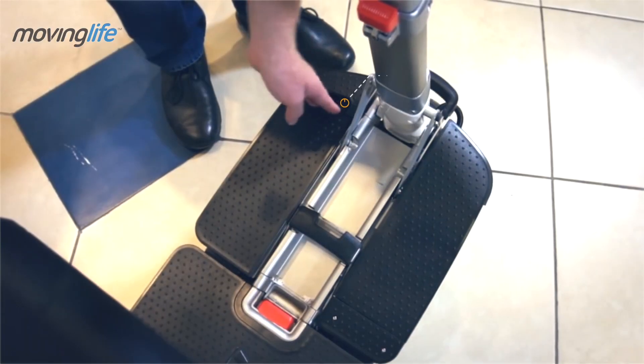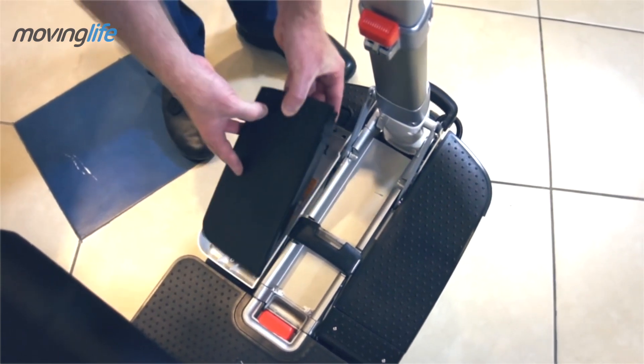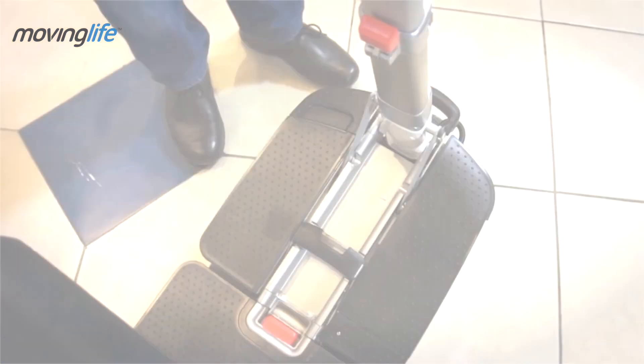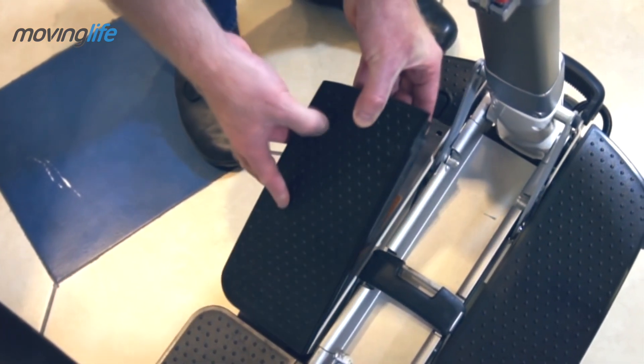To remove the battery, press the release button and pull the battery out. To reinstall the battery, simply put the battery back in place, back end first, and it will lock automatically in place.